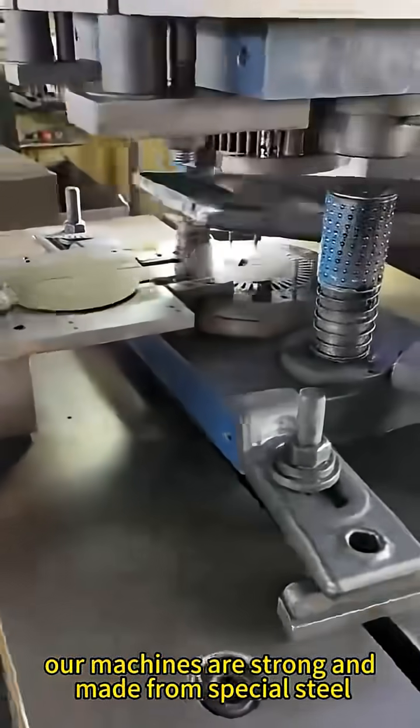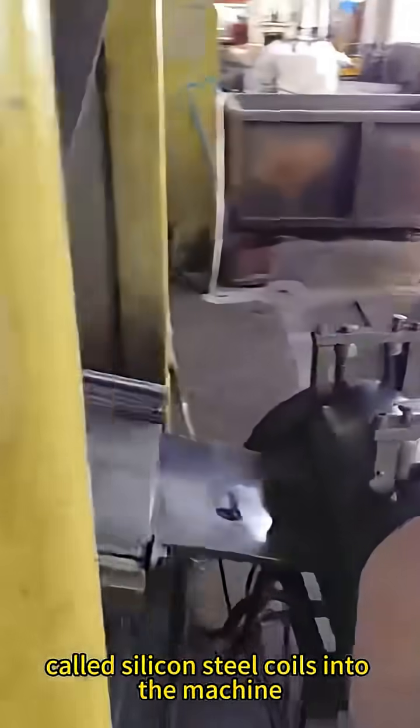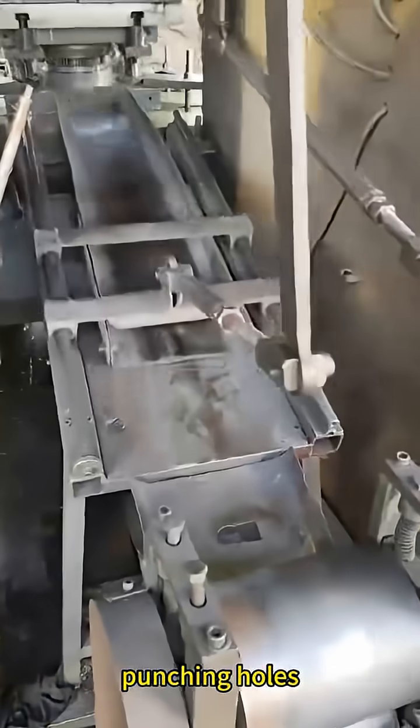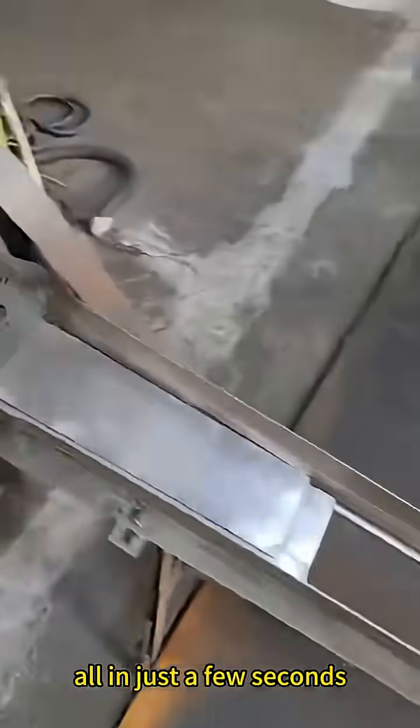Our machines are strong and made from special steel so they last a long time. We feed metal strips called silicon steel coils into the machine, and the machine automatically does all the stamping steps — punching holes, shaping the edges, and trimming — all in just a few seconds.